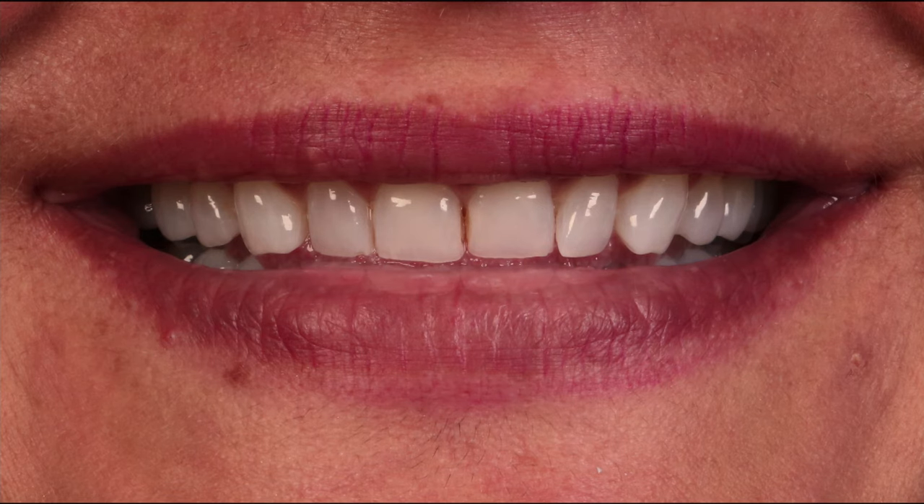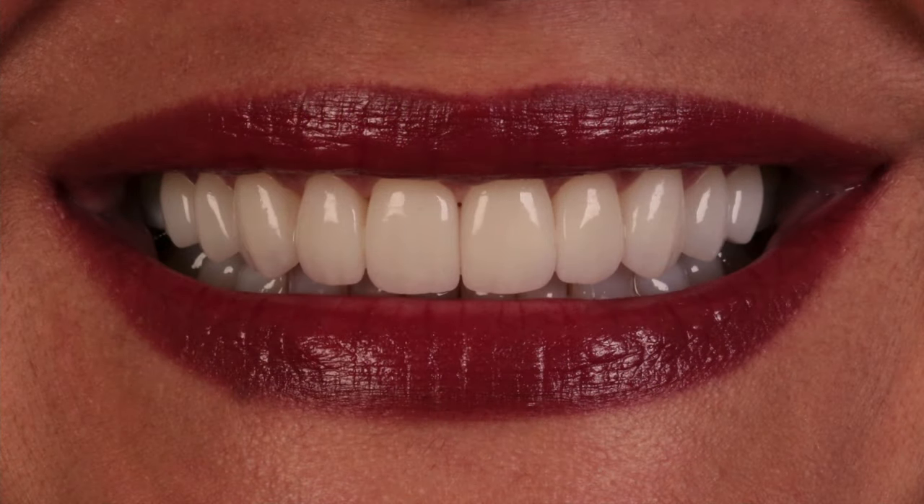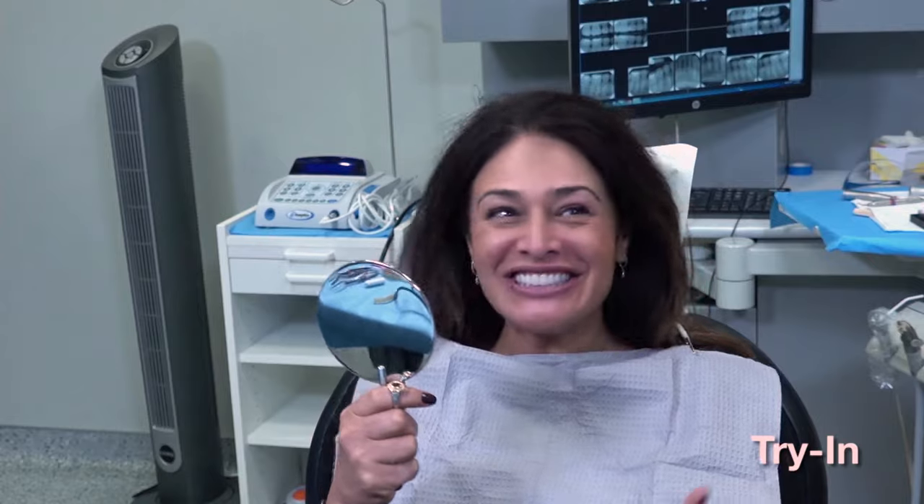That's where our patient started, and these are the finals. It's always fun to see the transition on our patient from before and after.